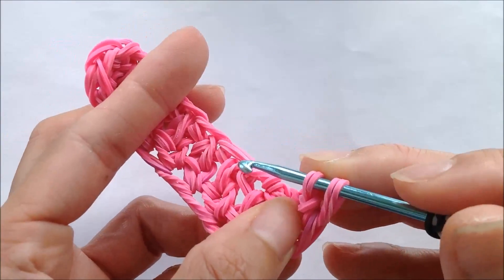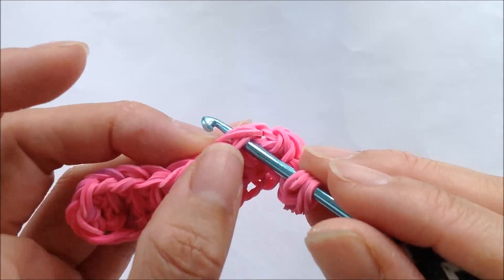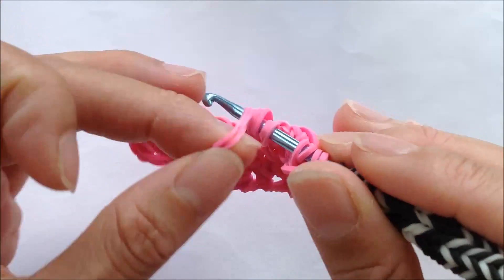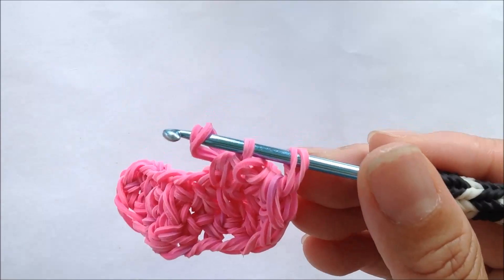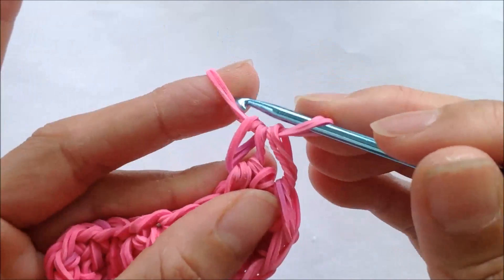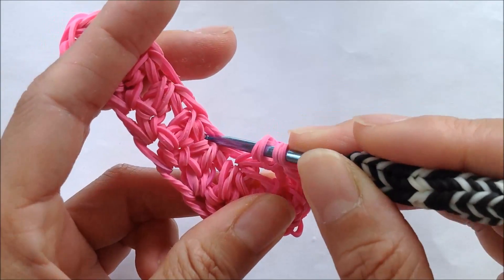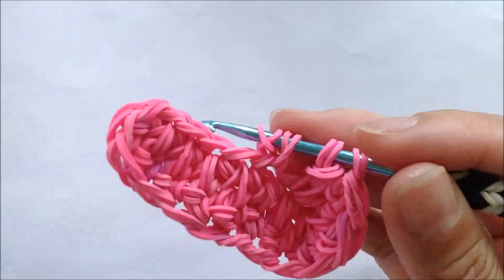Now we're going to go in the second loop — we're not going to go back in the same loop where the slipknot band is, go to the second one, put a hook through, getting the four loops on a hook, grabbing our two single bands, and repeat the same pattern. And if you're confused, go ahead and watch the video a couple times before you try making your shoe. I'm going to continue up each loop until I get to the seventh loop up here — just repeat the same pattern, going to the next loop on our chain, pulling the two bands and repeating our pattern.